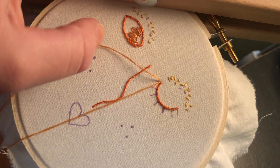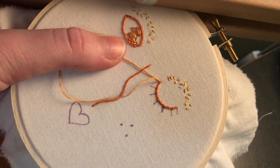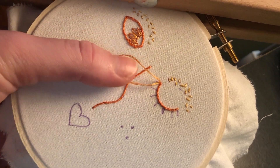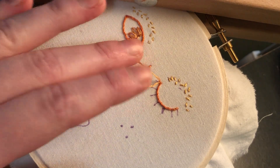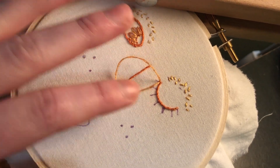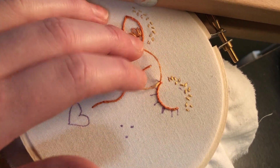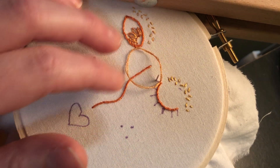You can also just hold your thumb against it like this. I'm using a stand so it's a little awkward for me, but if you're holding the hoop in your left hand that's typically how you do it. You're going to want to make sure you don't pull all the way through — that you leave a nice big loop — and then we're going to come up through where we want the stitch to end, where we want our eyelash to end in this case.